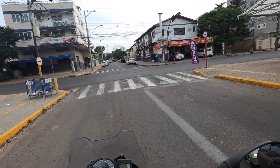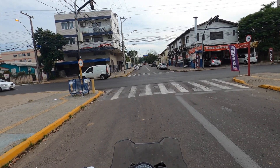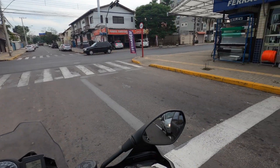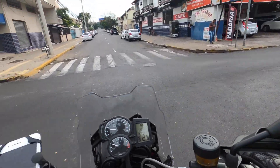Essa moto pra viagem pode incomodar um pouco, principalmente a partir de 120 km por hora — é o que eu sinto. Agora, se você não roda isso, beleza.